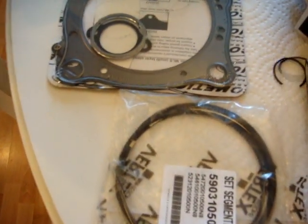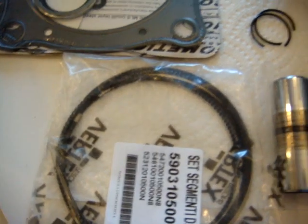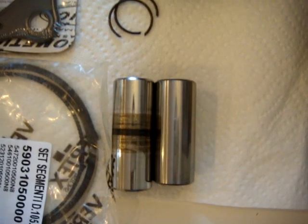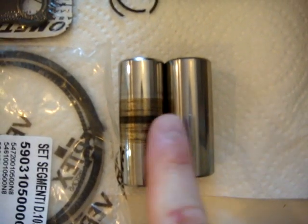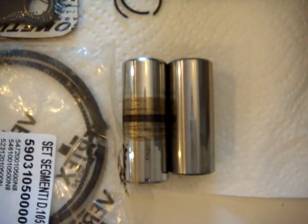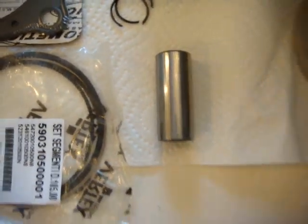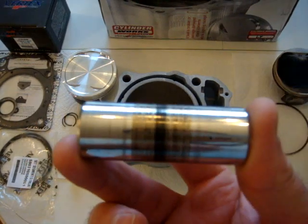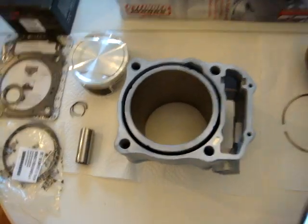I did notice that the wrist pins are a bit different — same size but different length. This is the original, obviously, and it's a little bit longer. The wrist pin was obviously going out; it had a little bit of heat in there.